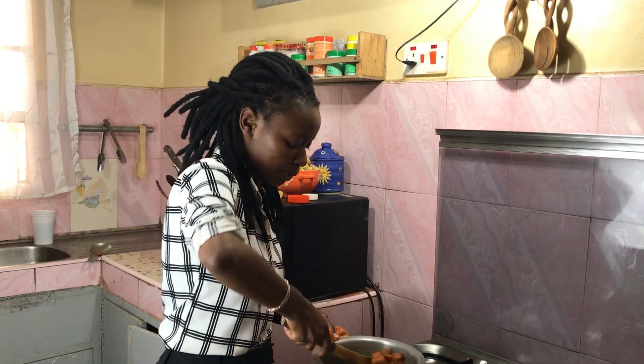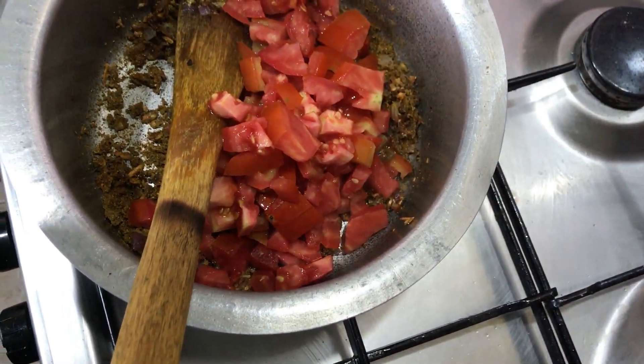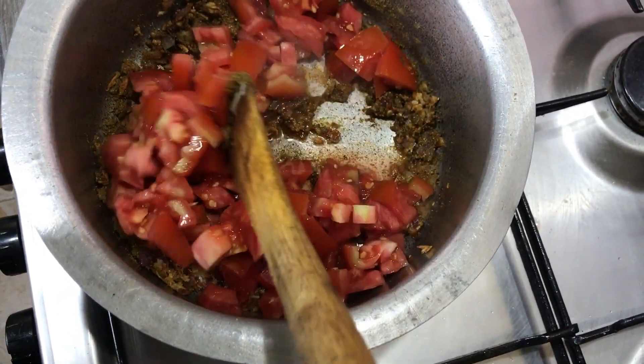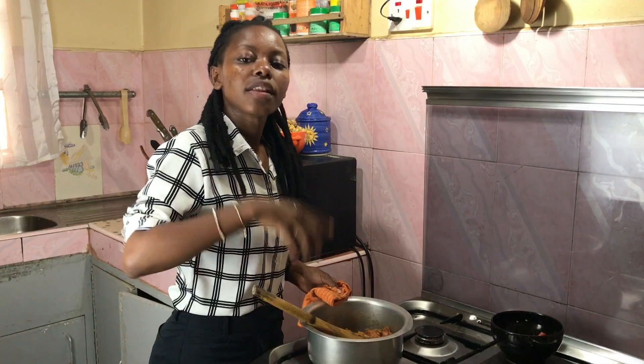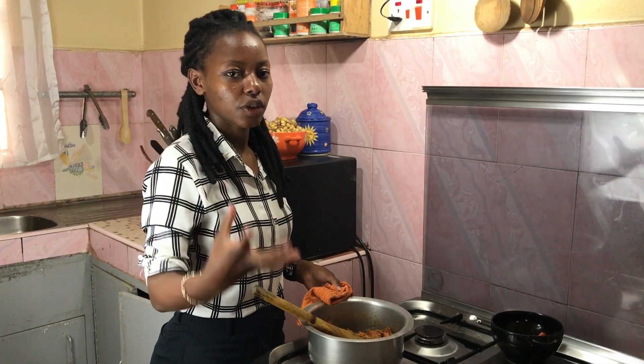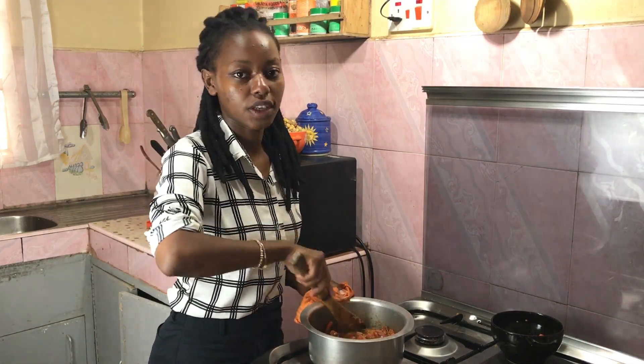Next we're going in with the tomatoes. We have two large tomatoes here. After mixing them in, we'll cover this up and let them steam for five minutes — they'll let out their own water, soften up, and form some kind of a paste, and then I'll move on to the rest of the ingredients.